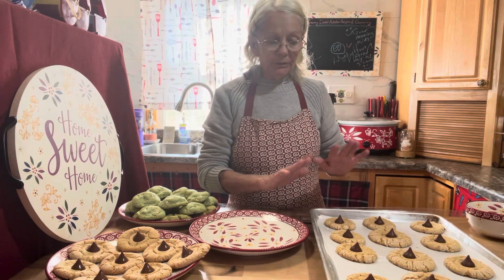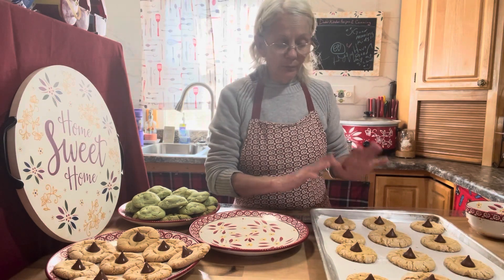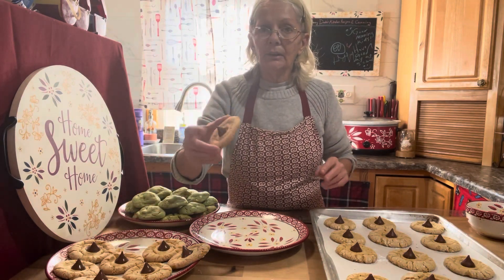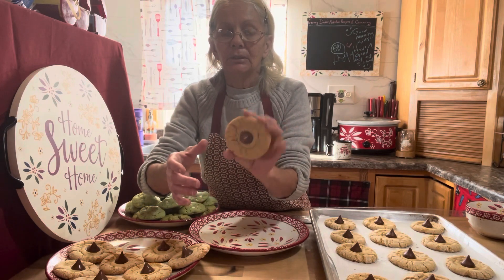You want to let them sit on your baking sheet for a few minutes. Don't try to take your spatula and move them to the wire rack to finish cooling right away. These here were already done, so I can pick them up and show you the bottoms.